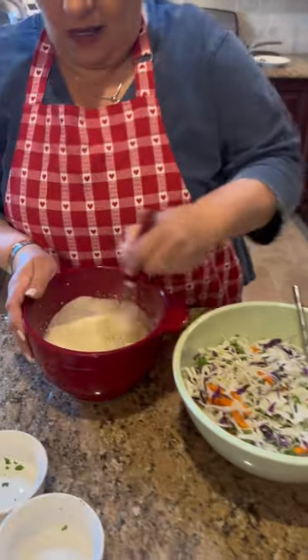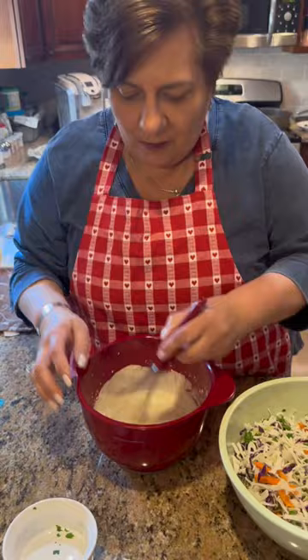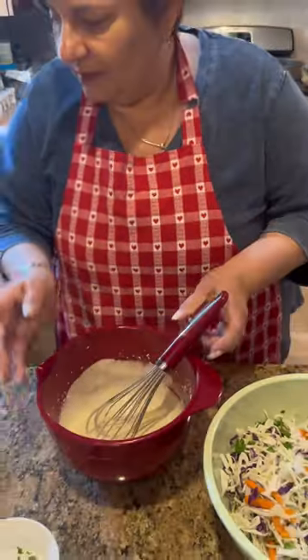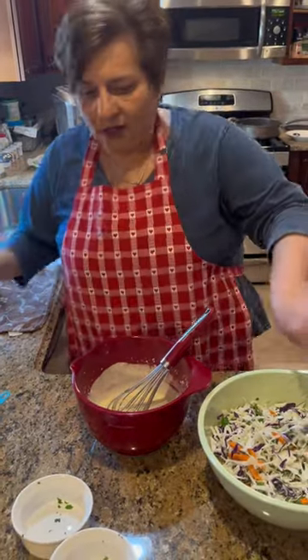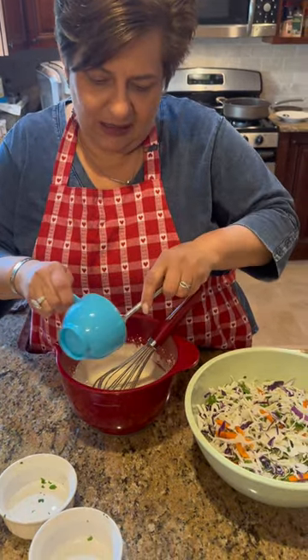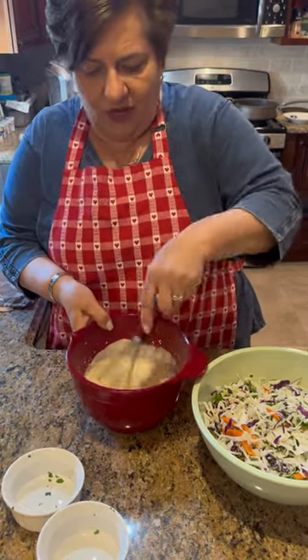As long as this is whisked good, I got to taste. Do you want to taste? Delish! Isn't that good? God darn, delish! I think that this is enough mayo — you can always add a little, take out a little, whatever you think.